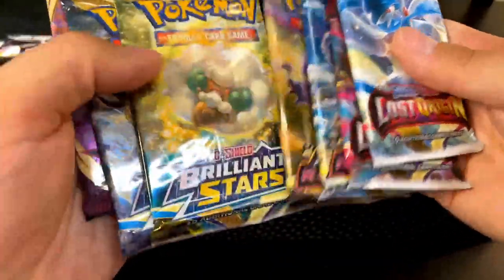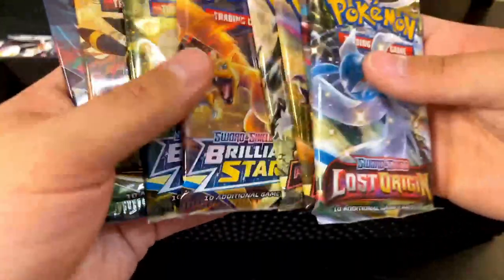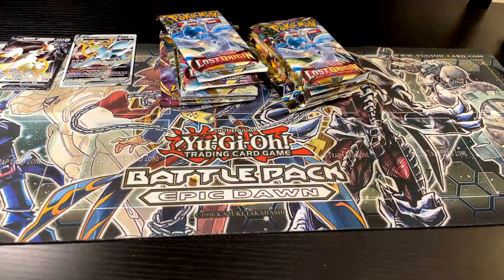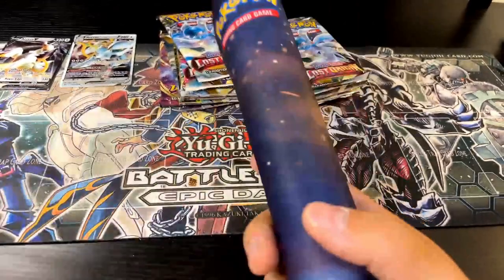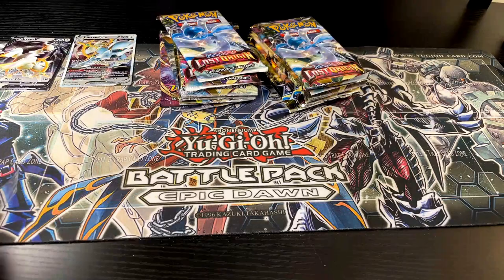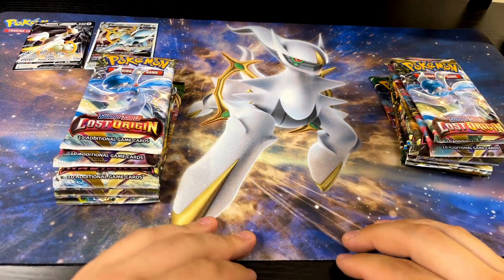We got two Lost Origin, two Astral Radiance, two Brilliant Stars, a Vivid Voltage from the left side, and from the right side we got Lost Origin, Astral Radiance, Brilliant Stars, and Evolving Skies. Let's check out this mat real quick and then we'll start busting into these booster packs. The mat's got a little holder thing — yo, that's sick! I'm gonna switch out these mats. That looks pretty cool, I'd say that's pretty sick.